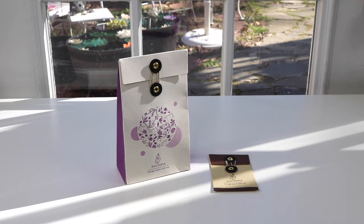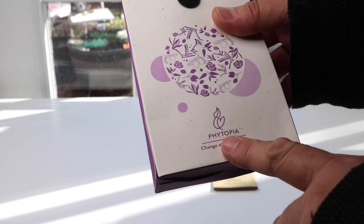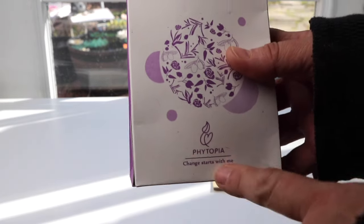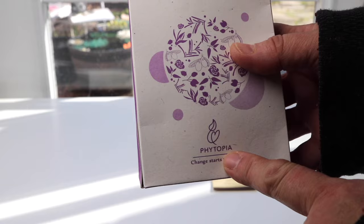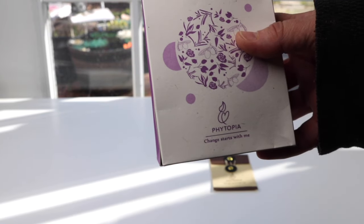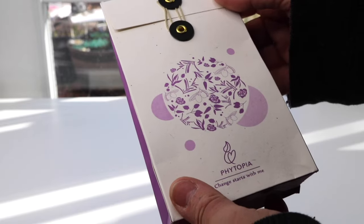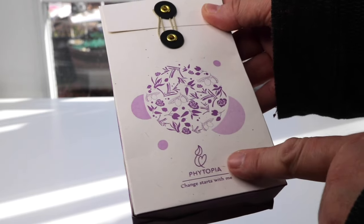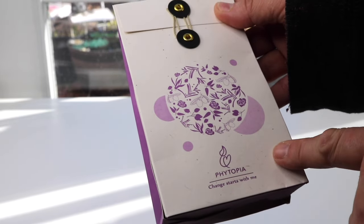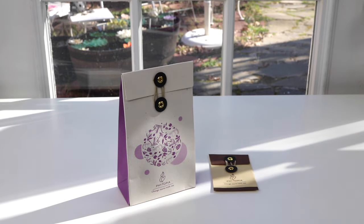Today I have a new item to show you that I just found. It is by this company, Phytopia. I actually have another product that I got from them, the Tranquility Oil, which I really love — it smells great and it's a wonderful product. So I decided to try another one of their products. This one is the Pain Away Synergy for Muscle Pain Relief.